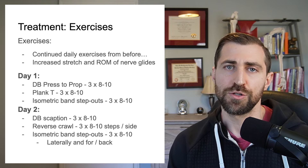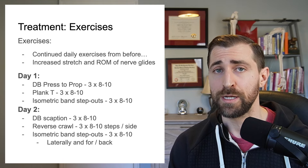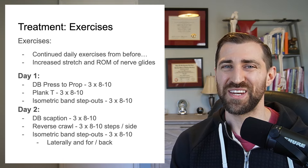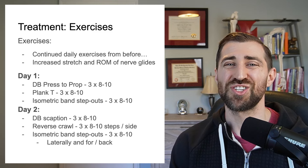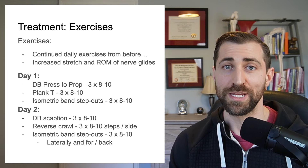Essentially, we got her on a two-day program, three exercises each day. We focused on general upper body strength training, strengthening for the neck, scapular exercises, and we put extra emphasis on those weak areas.